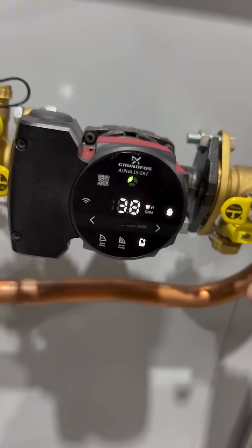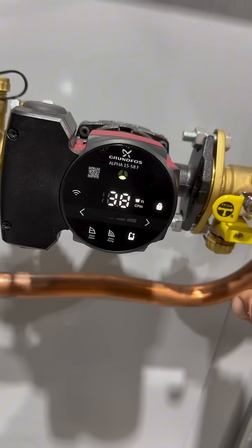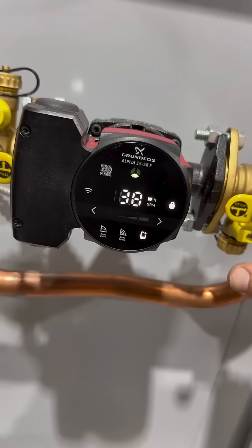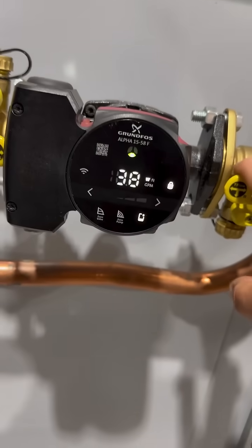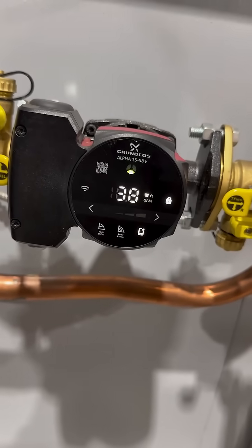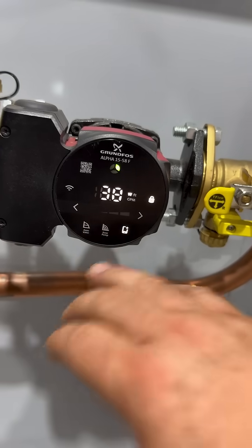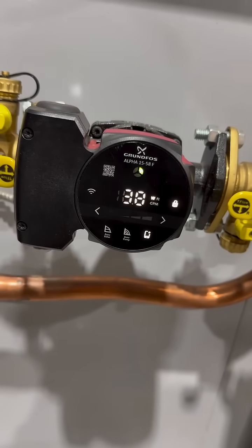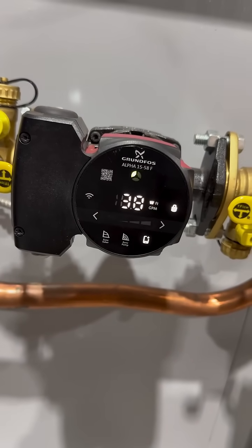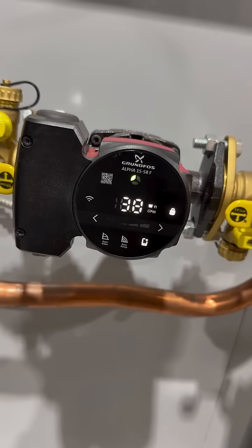I'm using this for radiant heating, and its operating mode tries to use the least amount of energy possible while maintaining comfort. It does that with sensors built into the pump — no external sensors. What's really cool is if you're using this as a zone pump like I am, or if you've got zone valves or TRVs in the system, this thing will optimize operation, use the least amount of energy, and get you the comfort you need.